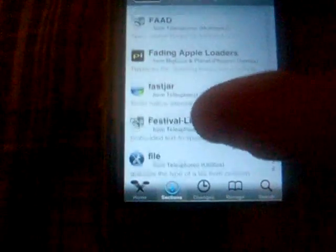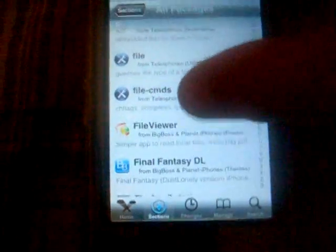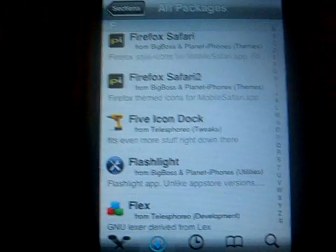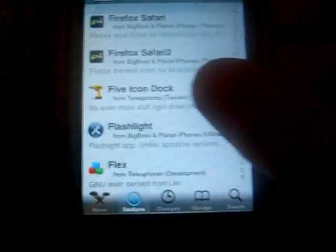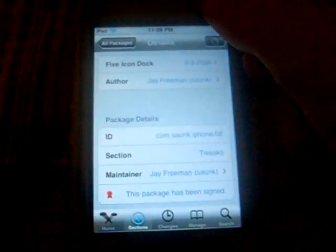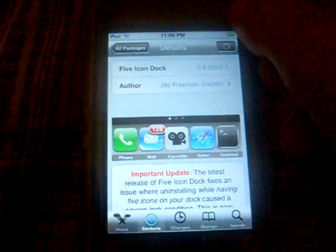Look for 5 Icon Dock — sorry about the camera, I'm just trying to hold it still. There it is: 5 Icon Dock. Once that's there you can go and install that.